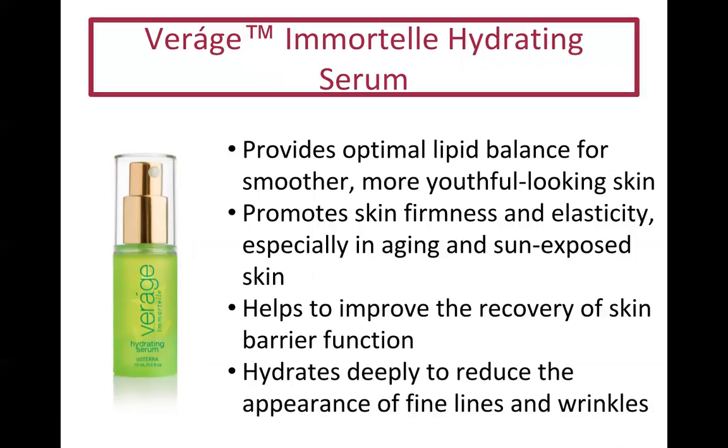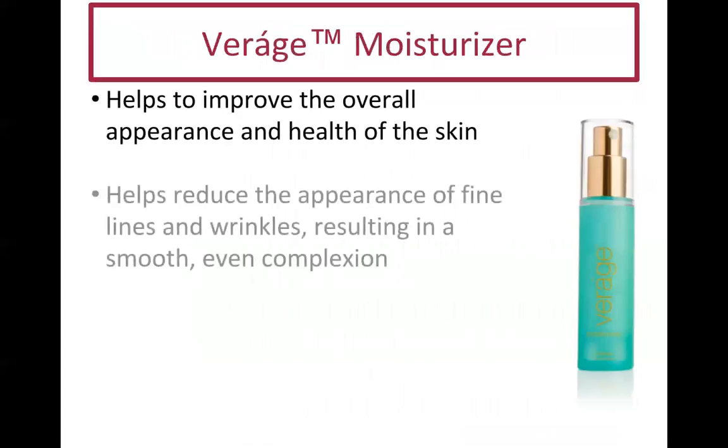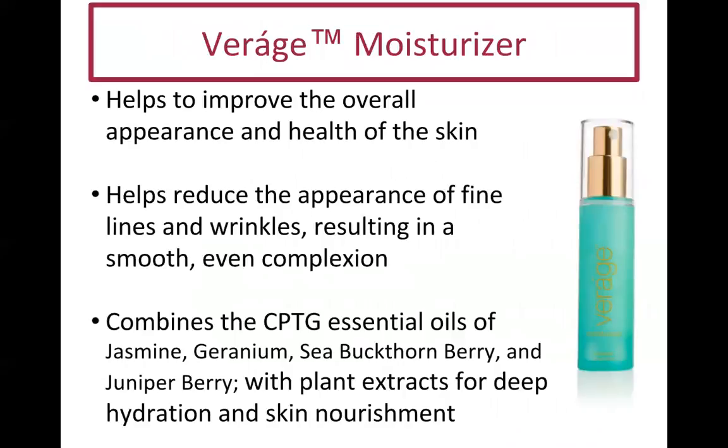The next part of the system is the Immortelle Hydrating Serum. It balances lipids for smoother, more youthful-looking skin. Over the past year I've started seeing fine lines and wrinkles, so I really like this product. It helps with sun-exposed skin, aids recovery of the skin barrier, and hydrates deeply to reduce the appearance of fine lines and wrinkles. It smells amazing.